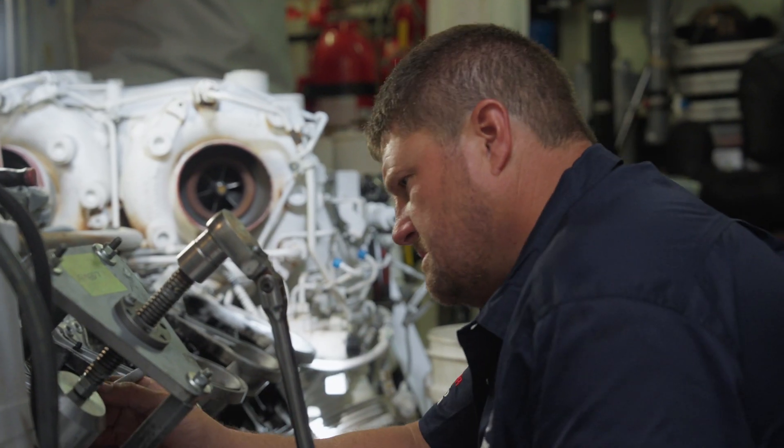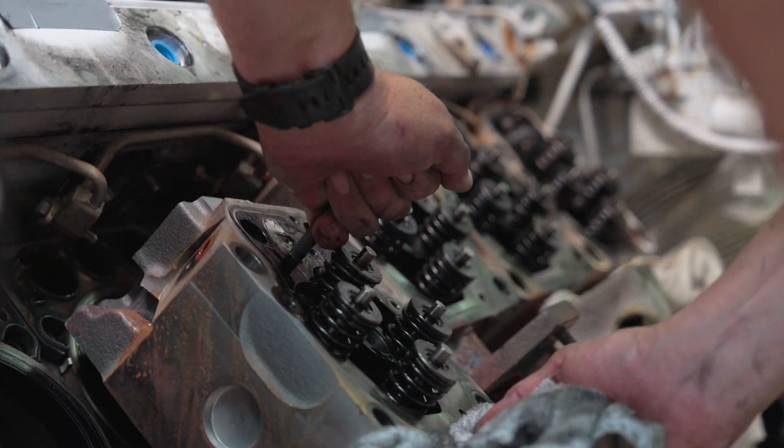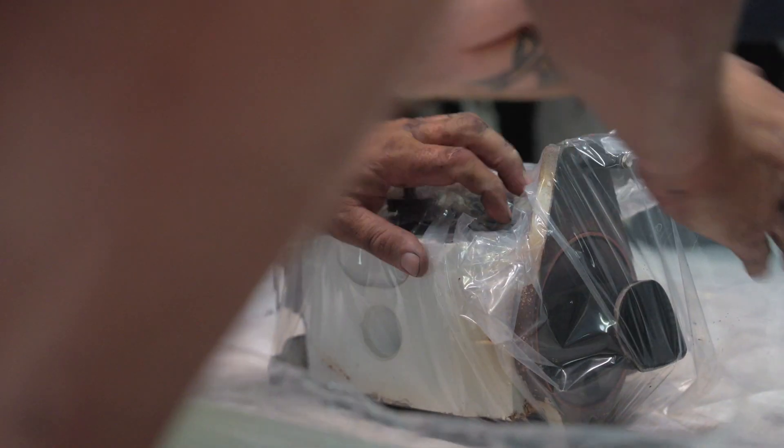The other thing with leaving large parts on the boat that don't need to be taken away is it cuts down on the time of removing them, and reduces the risk of damaging either the boat or the components. A lot of these components are really expensive parts, so we want to make sure that we're looking after the customer's best interest.